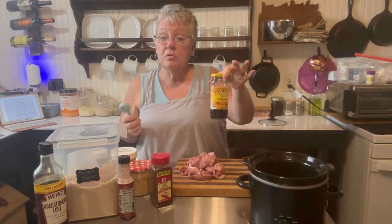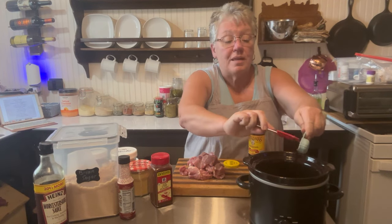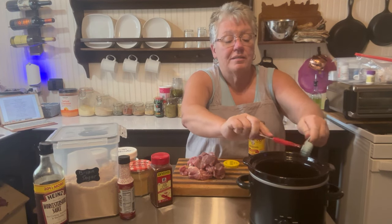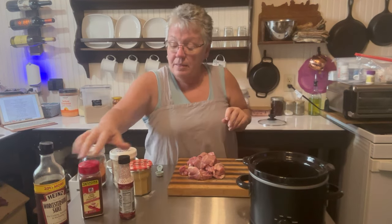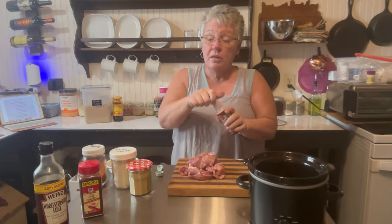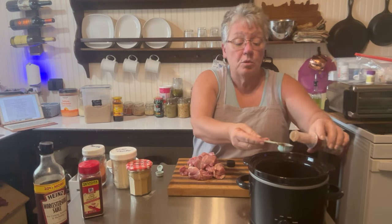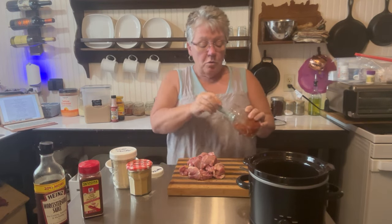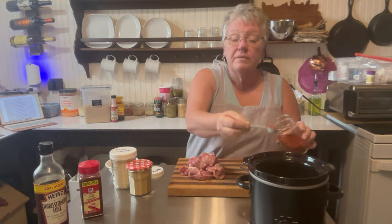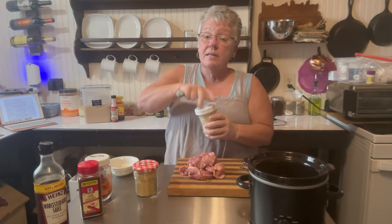Then we'll add one tablespoon of molasses — you want to get every drop out of that measuring tablespoon, that adds a lot of flavor. Then we have hickory smoke and we're going to add one tablespoon of that as well. Now we're going to start on our teaspoon measurements and put in one teaspoon of smoked paprika, which will definitely give it a more smoky, in-depth flavor.